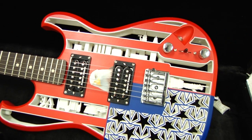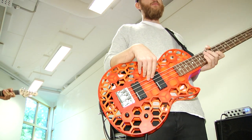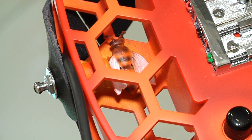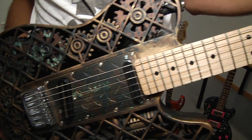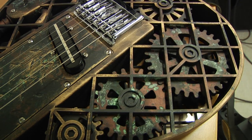3D printing allows me to make shapes that are impossible to make any other way, so I can do really, really complex things that would just be impossible otherwise. Probably the biggest advantage is being able to customize the guitar, so every one I make for a musician is custom-made for them.